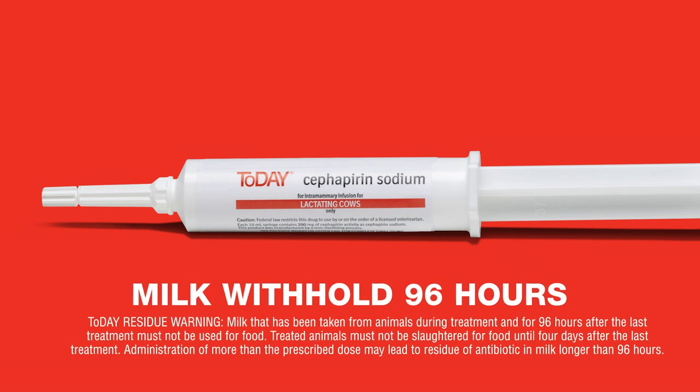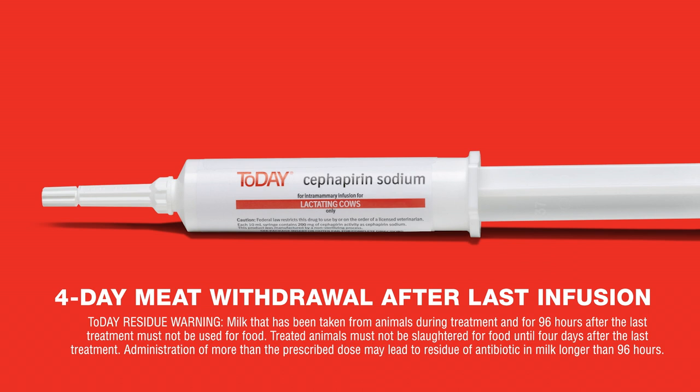For Today, there's a 96-hour milk withhold and four-day meat withdrawal after the last infusion.